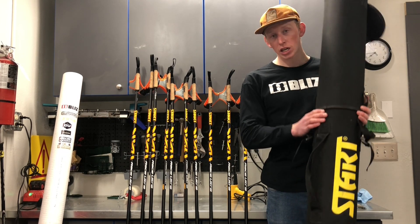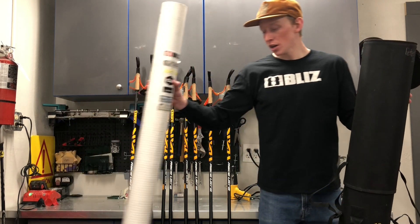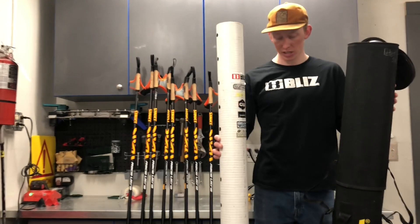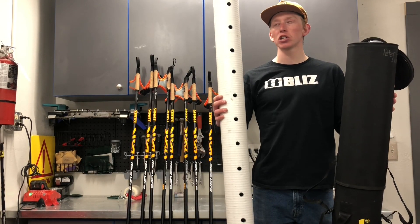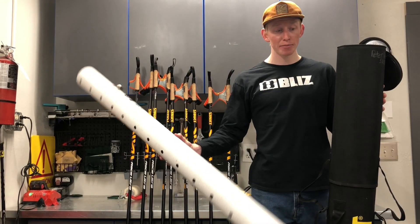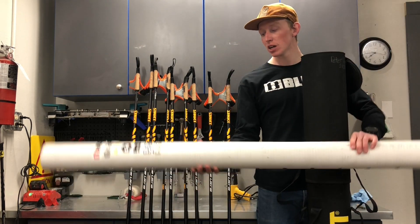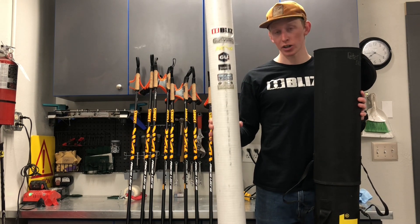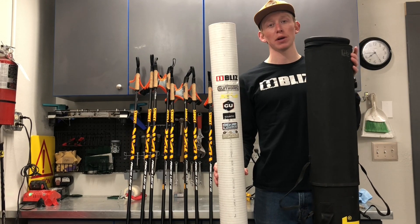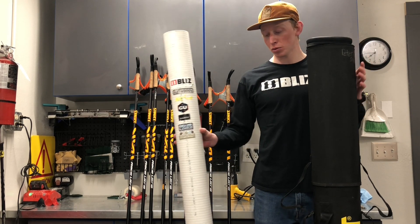This is a big pole tube — it fits a lot of poles and won't let them get hit from the side when you're traveling or in storage. They keep your poles nice and safe and make them last a lot longer. Another great option is to go to Home Depot or any hardware store and get four-inch irrigation tubing — it has holes in the side and it's really light. You can get a cap for the bottom or use tape, or both. They're super cheap and a great way to keep your poles from getting broken. The zipper top on the commercial tube really secures them in there. Either option will work, but I highly recommend having a pole tube.